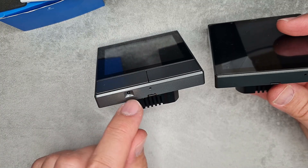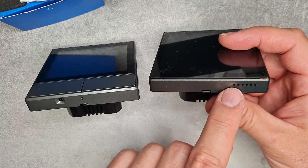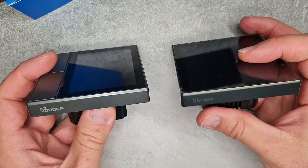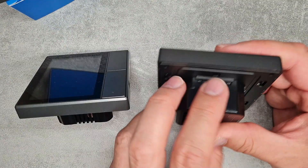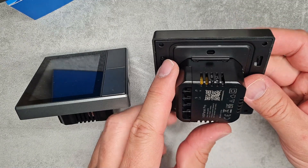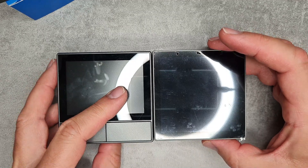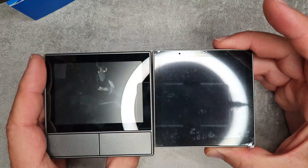Unlike the original NS Panel, there is no port for a temperature sensor here. There are some vent holes on the side, and I'm not sure if those are for ventilation or temperature sensing. There's nothing else notable on the sides or top — and while you can pop the front panel off, you'd just find a simple pin connector like the old NS Panel, so nothing interesting there.